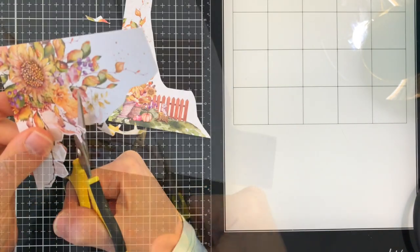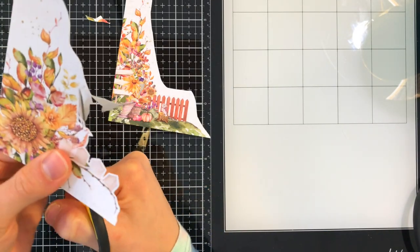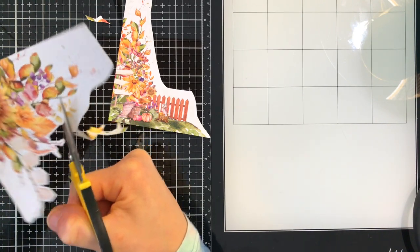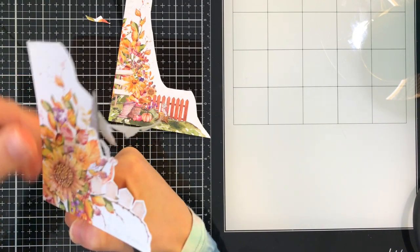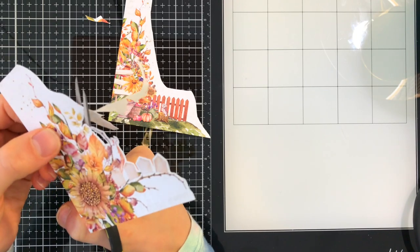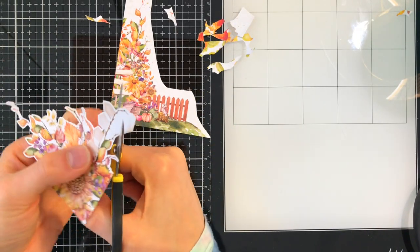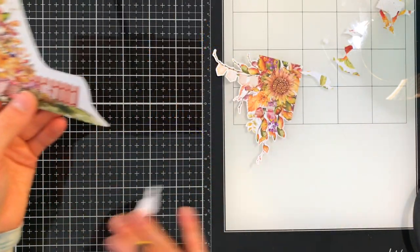I am using my fussy cut scissors to cut the elements out. As I'm cutting, I'm making sure to rotate the paper to get in between all the little nooks and crannies, because these images are very delicate. So you want to be careful as you're cutting, so you don't accidentally cut off any of the little twigs that are hanging down from the little floral branches.